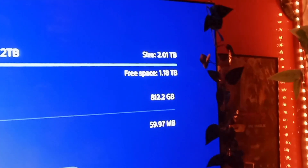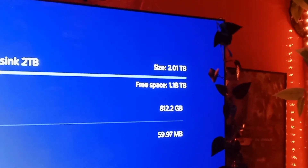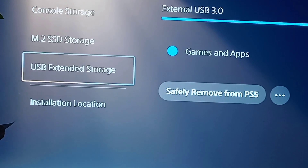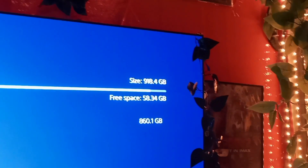I've got 1.8 terabytes left, so that's pretty good. Now I just need to get an external — I've got a two-terabyte hard drive for my PS2 games because there are like five other games on here.